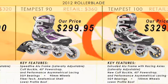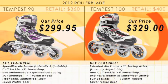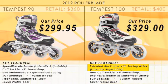The Rollerblade Tempest 100. We upgrade to the extruded aluminum frame with racing axles, we add a new cuff buckle, and we're moving up in wheel size to the 100 millimeter wheel.